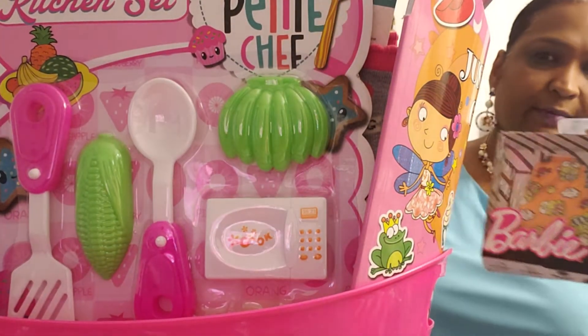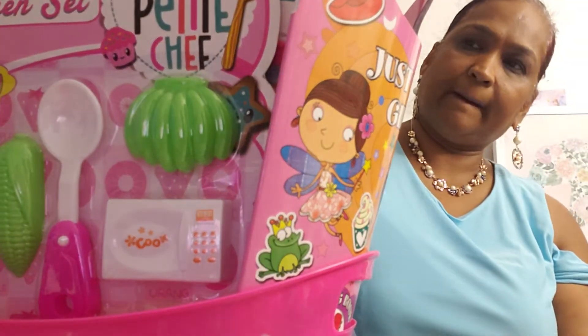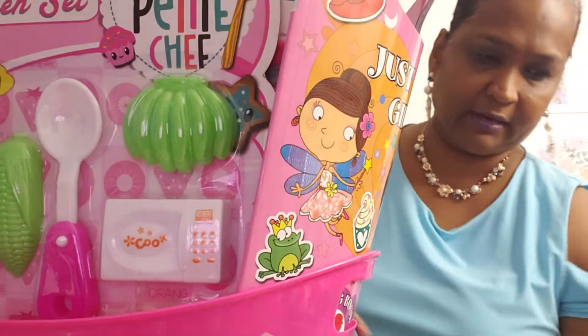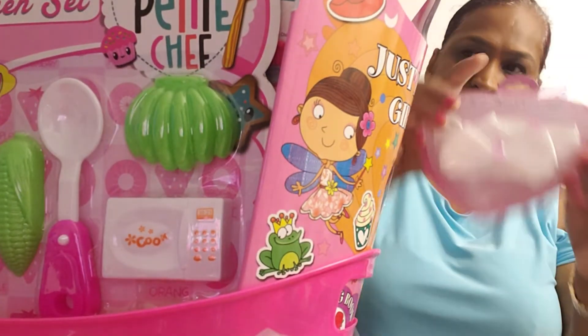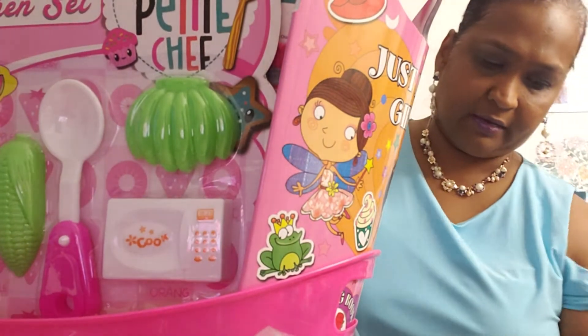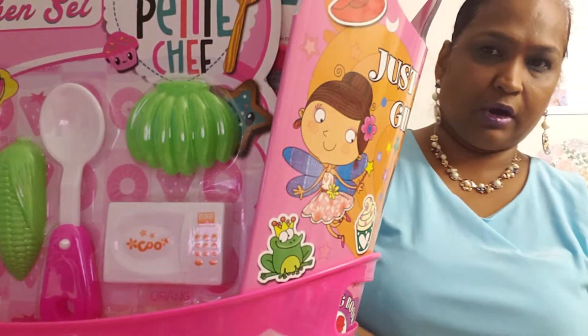This is the Barbie stuff that I'm gonna fix in the middle. Her hair stuff and hair bow go in the middle here. More hair bows for her go in the middle, and another Barbie goes in the middle here.